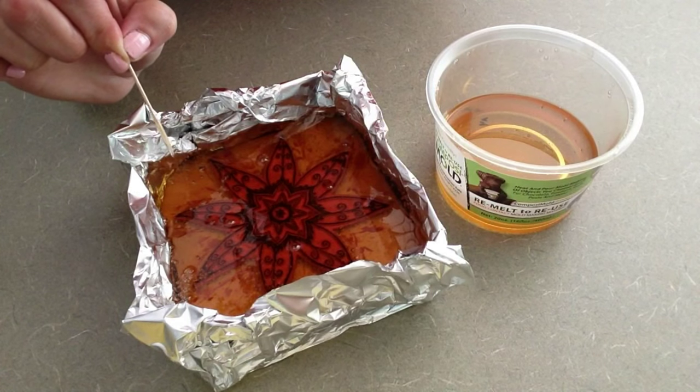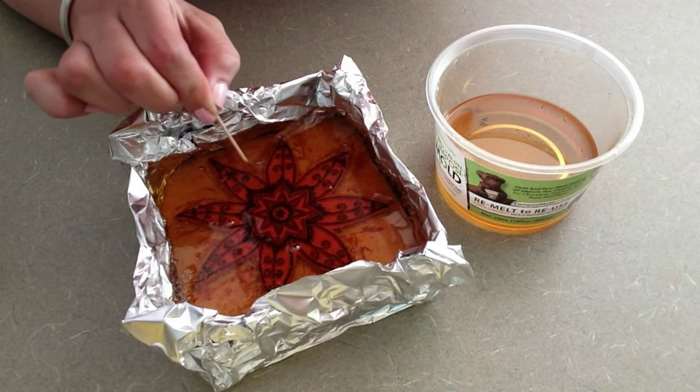Always guide any bubbles you see touching your master object away from its surface.